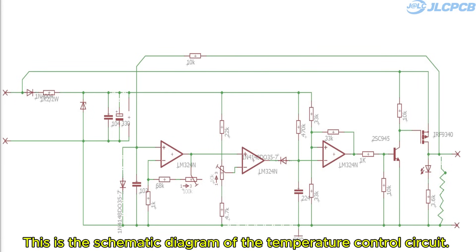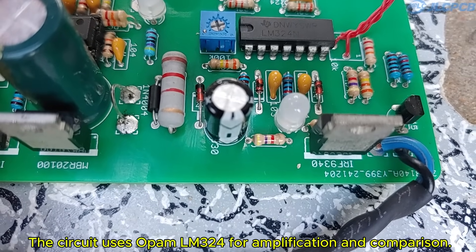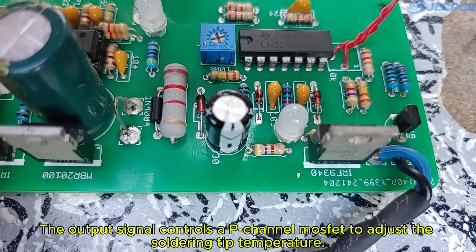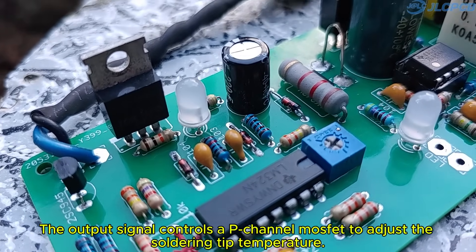This is the schematic diagram of the temperature control circuit. The circuit uses an op-amp LM324 for amplification and comparison. The output signal controls a P-channel MOSFET to adjust the soldering tip temperature.